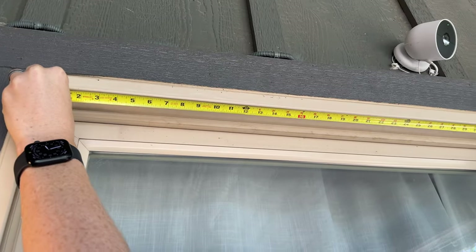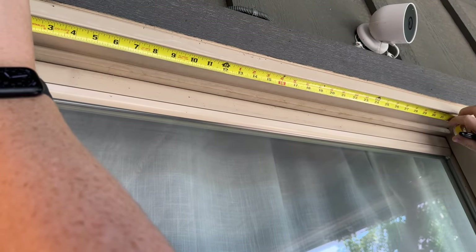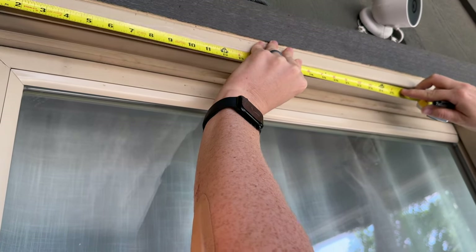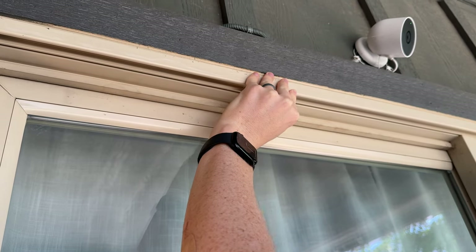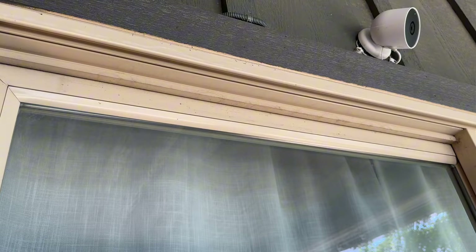The next thing you're going to do is measure your door frame and mark the center. Ours is 17 and a quarter inches, right there. So I'm just going to put a little tiny dot there just to show that that is the center, so I know exactly where that is.